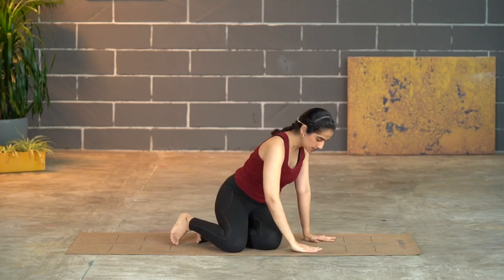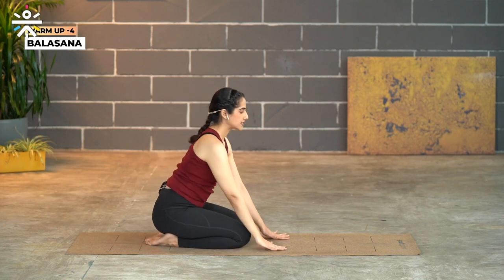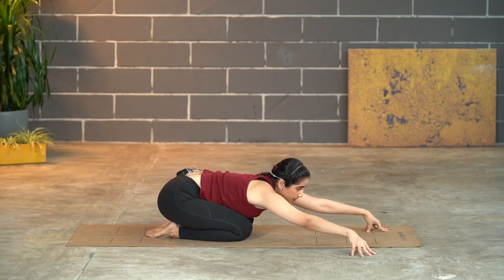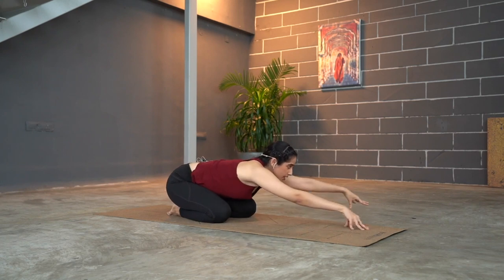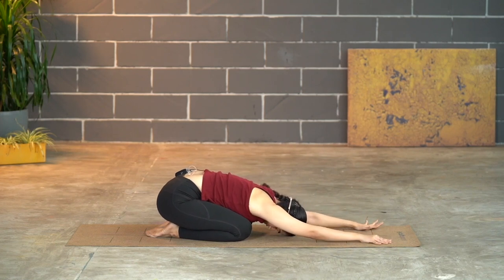Now let's come into a kneeling position in Balasana — sitting on your heels, keeping the feet flat. Slide the hands out forward, reaching ahead, and rest your head in. Hold. Then slowly lift your gaze up, look towards your fingertips, and walk your hands to the right side diagonally, twisting in Balasana. Change, walking to the other side and diagonally twisting. Come back to the center and rest your head down for a second.